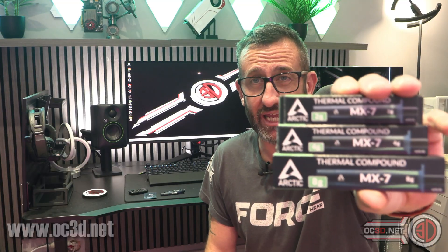Hi guys, it's Tiny Tom Logan back with another video. Now if you build your own rig, everybody needs some thermal paste. Arctic Cooling have had the MX range out for an awfully long time and they've just replaced MX6 with MX7 — and I can already hear the kids shouting in the background, but we will move on.